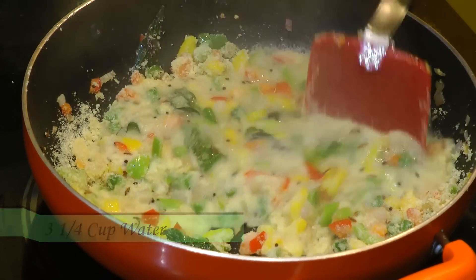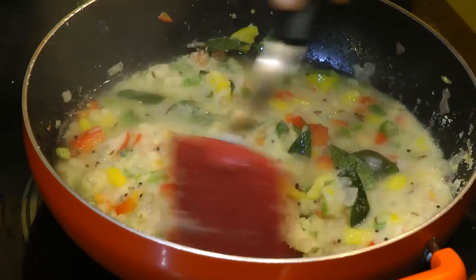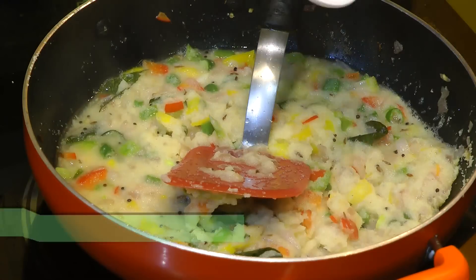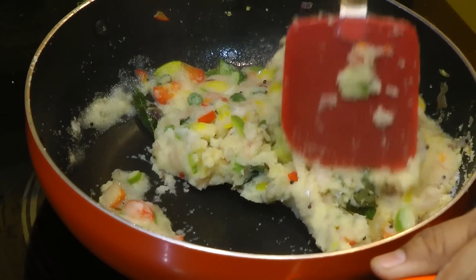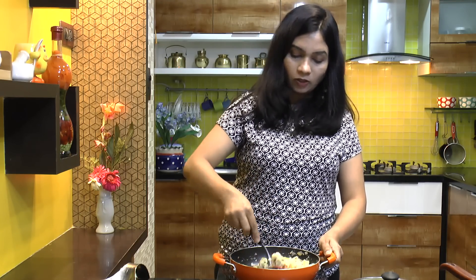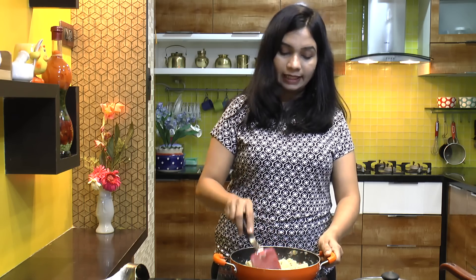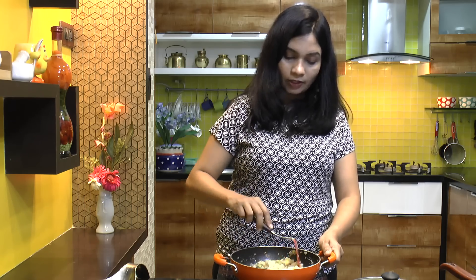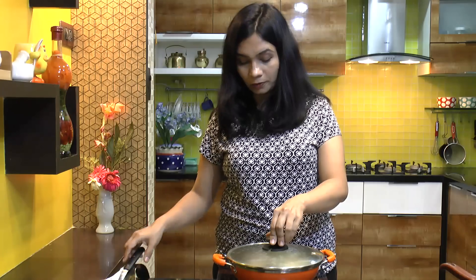Mix that in. You always need to use hot water while making upma, because the suji is hot. If you add cold water to hot suji, it will get a sticky texture and the upma will not turn out nice and fluffy. So to avoid that, always use hot water. Now let's close this up and let it cook on low to medium heat for 5 minutes.